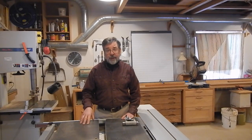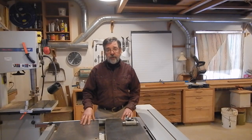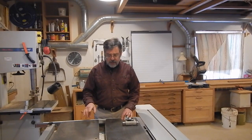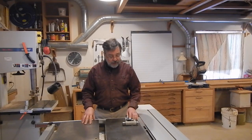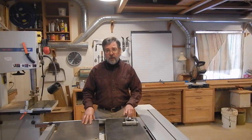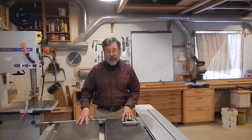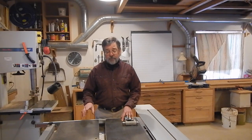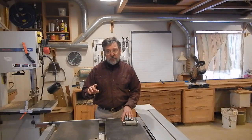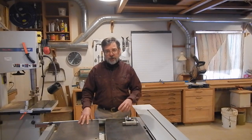If you saw my video that went through the table saw function of the CU-300, you may recall that I mentioned when I was discussing the scoring blade that I had stripped out the threads on the part of the scoring assembly that serves to raise and lower the scoring blade. My solution was to drill that out and re-tap it for a larger size thread.